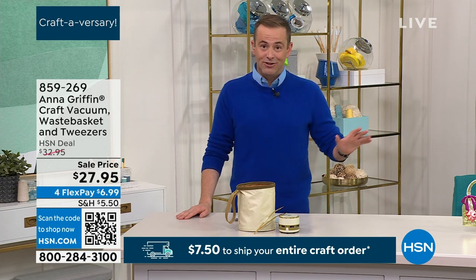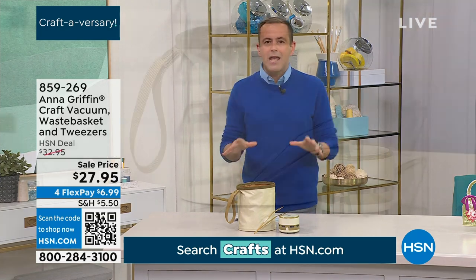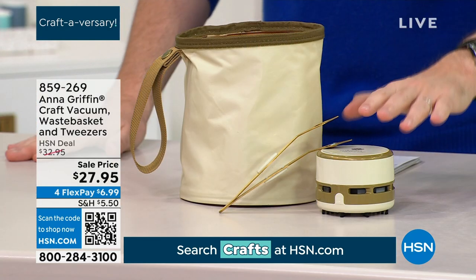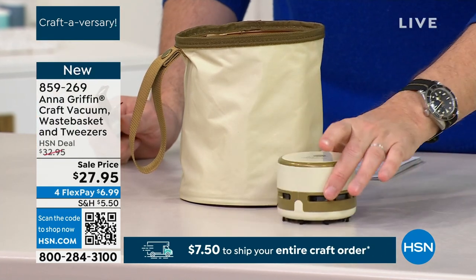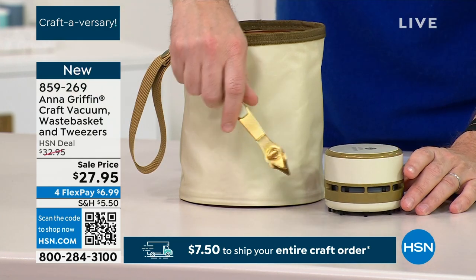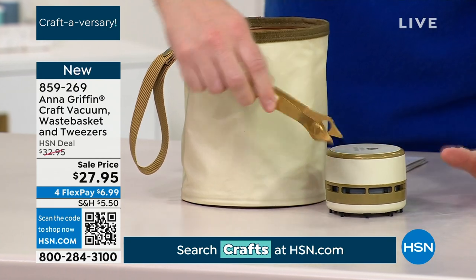Gotta have it, especially if it's on sale. When there's all the little mess, when there's scraps of paper and you want to keep your work area clean, you have got Anna's world-famous craft vacuum. It is a mini vacuum — we're going to show you how it works. And you're also getting the amazing magnetic tweezers, great for picking up dies and also scraps of paper.